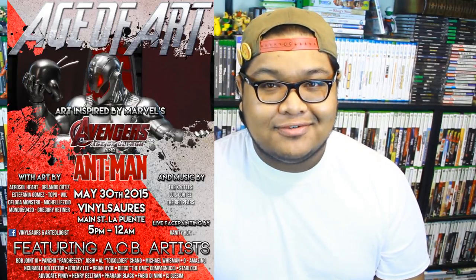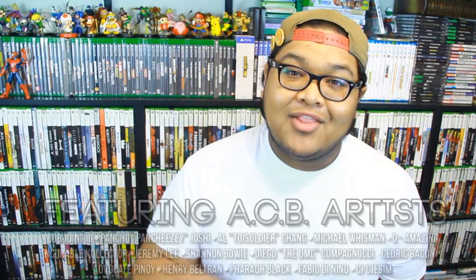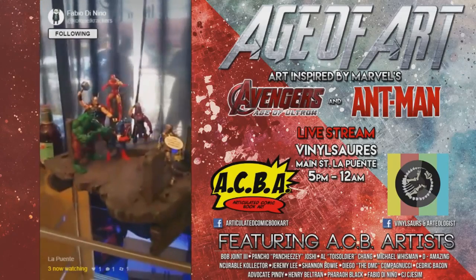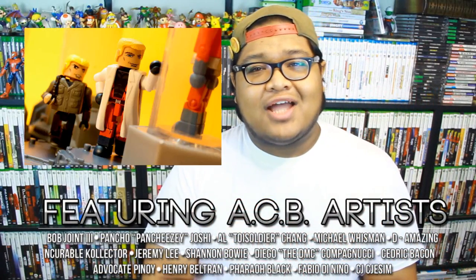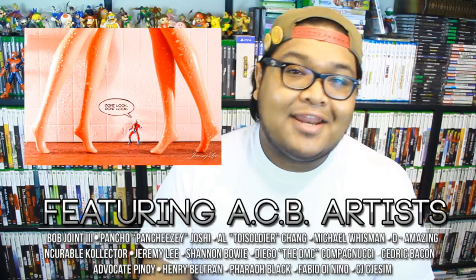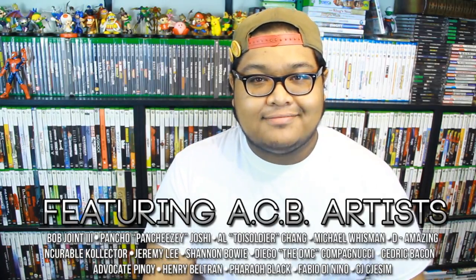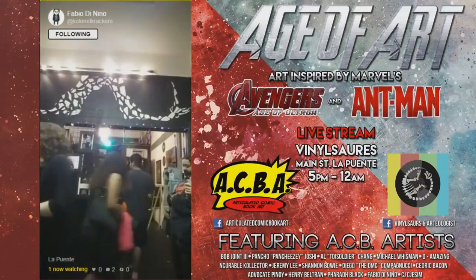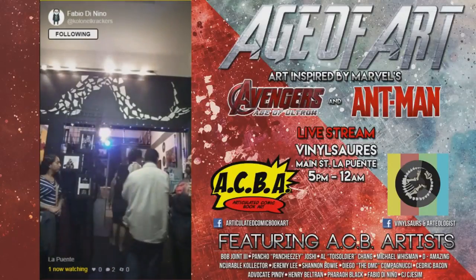And that's the Age of Art Art Show. For those of you who don't really know, Age of Art is an art show brought to you by the store Vinylsaurus and Arteologist. The really cool thing was that there was tons of ACBA in the gallery — a lot of great pieces by a lot of different artists, featuring live displays from Fabio and the DMC. Henry Beltran had some really great dios there, and there were tons of shots by top ACBA artists including Shannon Bowie, who was the winner of this year's Photo Combat. It was just generally a really cool event — the perfect way for the average Joe to come into the art gallery and take a look at ACBA.